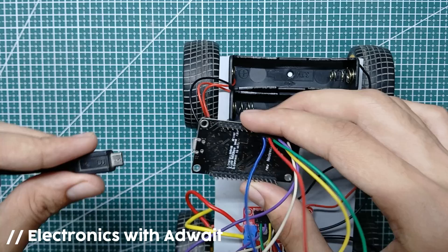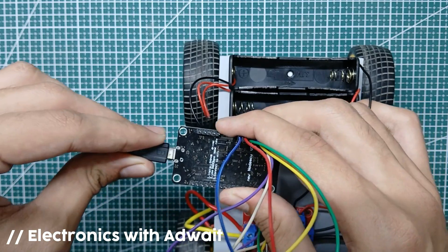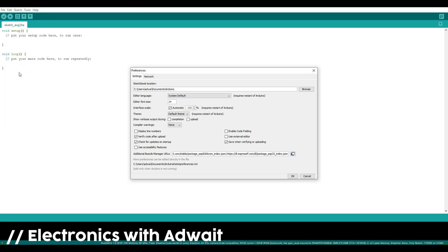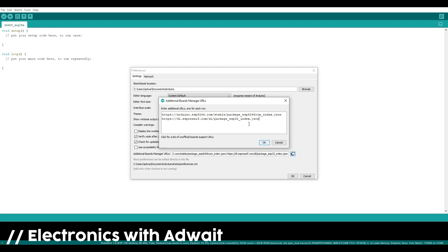Now let's program our ESP. We need to install the ESP board in Arduino IDE. For that, go to preferences and copy the link from the description and paste it there.